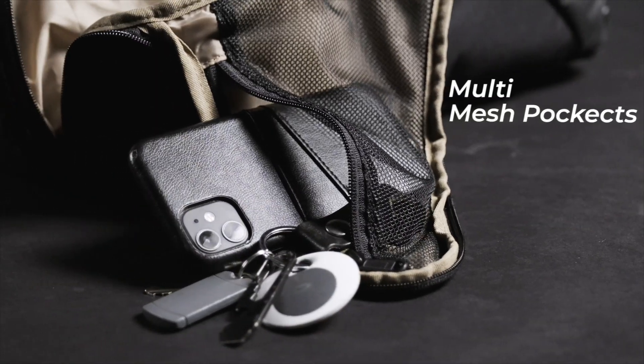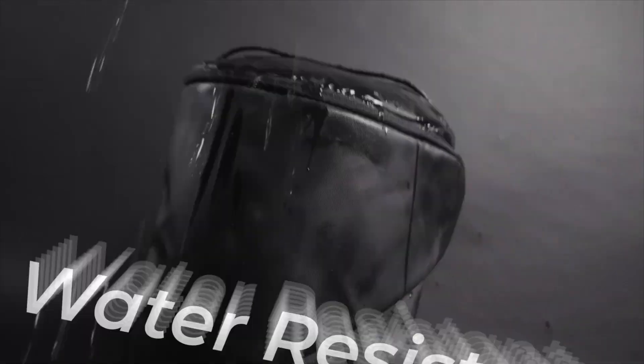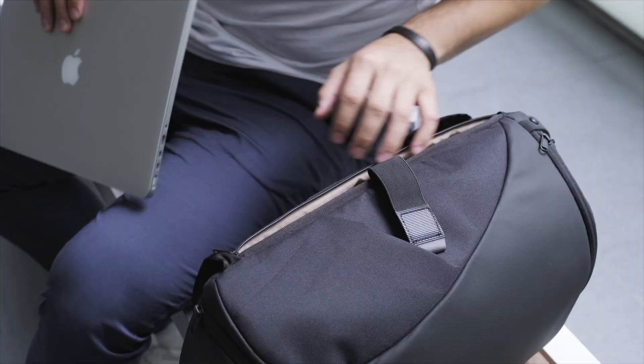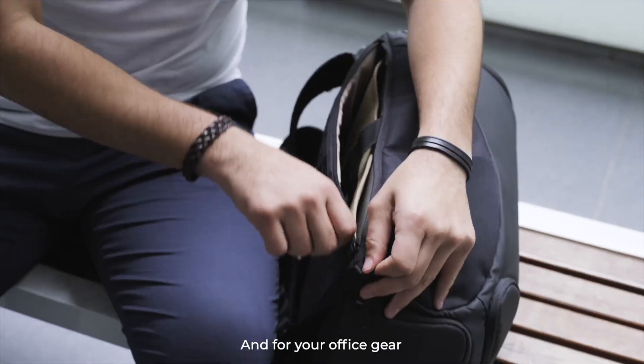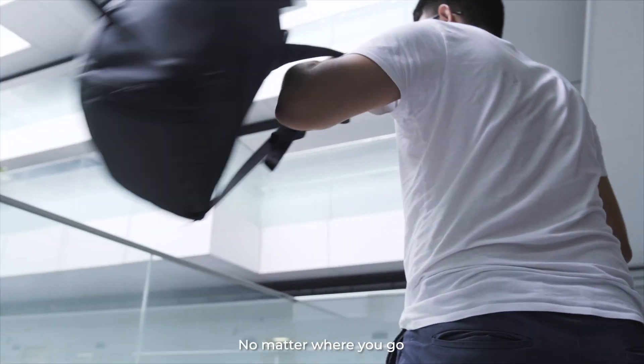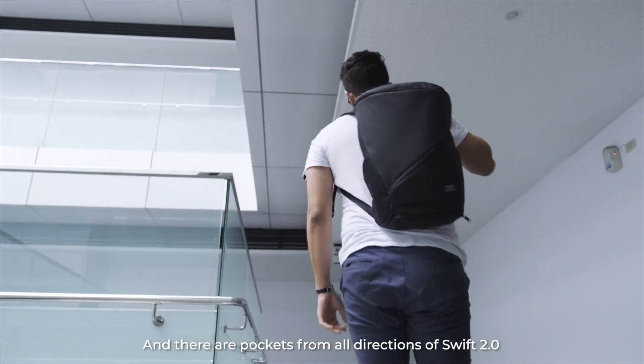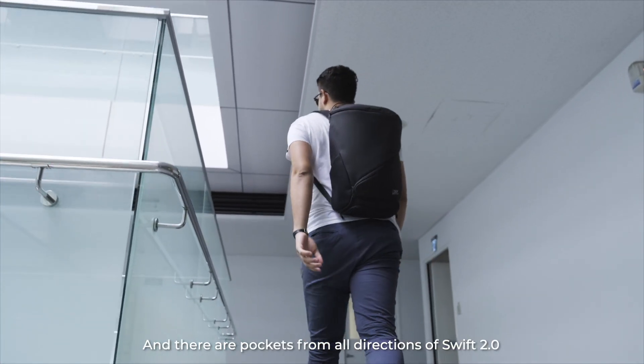From bottom to top and inside out — here's why. Now you got separate space for sweaty stuff and for your office gear. No matter where you go, Zwift 2.0 is here with you. And there are pockets from all directions of Zwift 2.0.